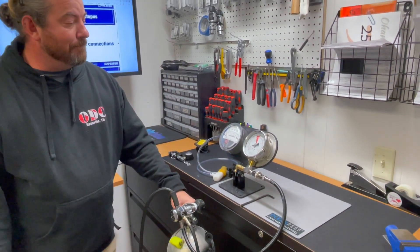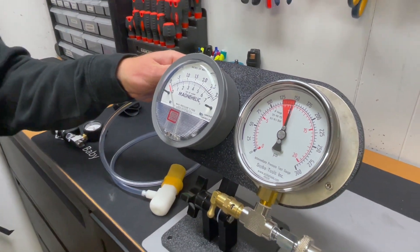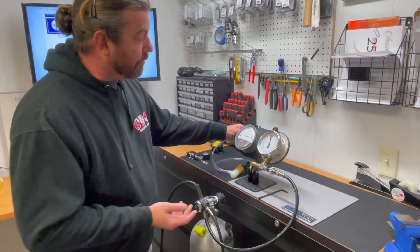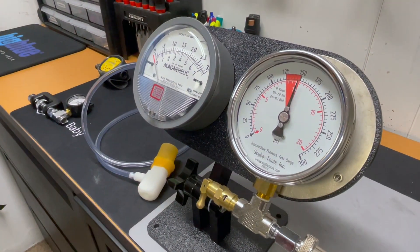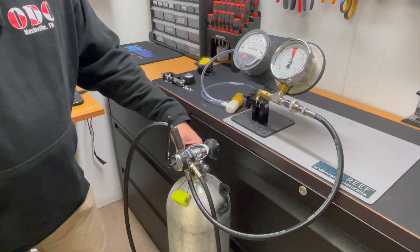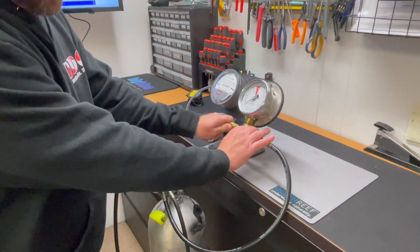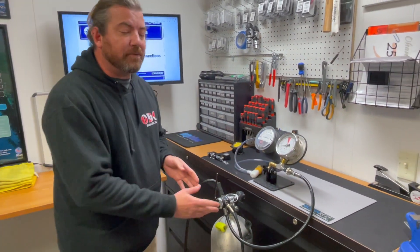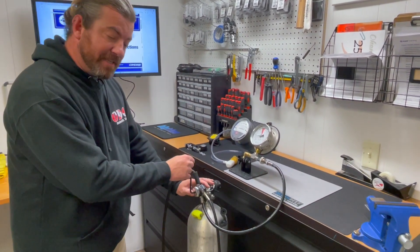I'm going to go ahead and turn it on. It matters what manufacturer and what regulator you're working with. For this particular one we're looking for between 136 to 145. Right now we're getting 150 — that's too high. You don't want to adjust a diaphragm first stage while it's pressurized, so I'll go ahead and turn off the tank and use the relief valve to let the pressure off. Like most things scuba related, it's righty-tighty, lefty-loosey, but that's for spring pressure that's controlling that intermediate pressure. So I want less pressure.